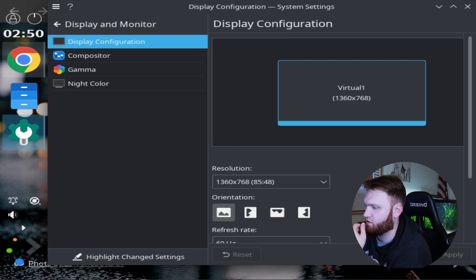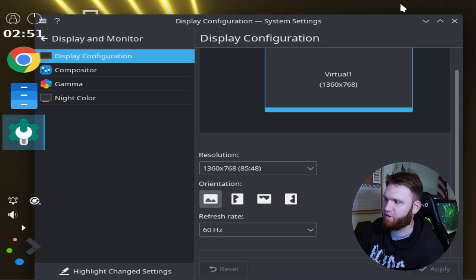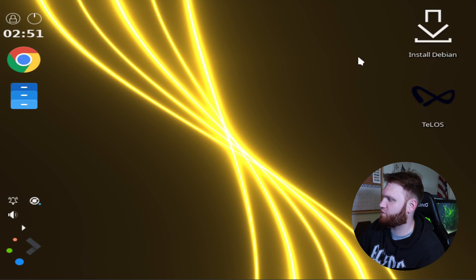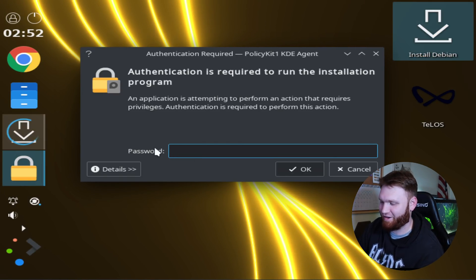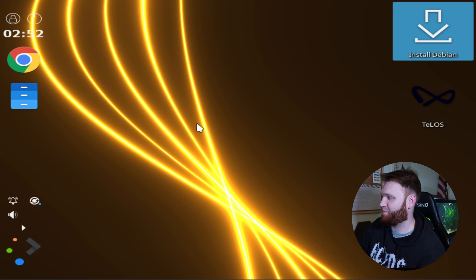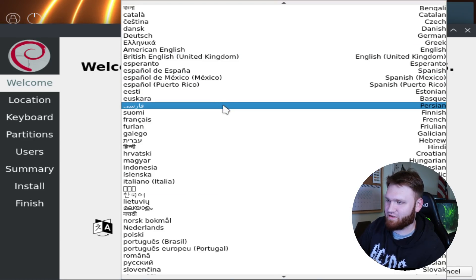It didn't let me change the resolution — it's not letting me do it. I'm going to have to install this so I can install the VirtualBox drivers. What was that password? We're going to install Debian. There we go — Bullseye installer. So it's just a typical Debian installer here.